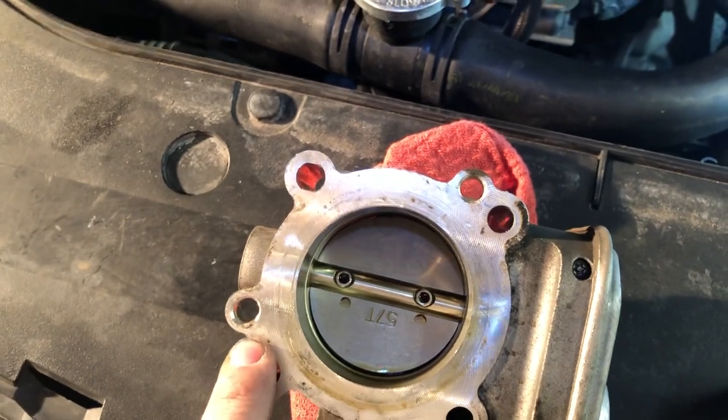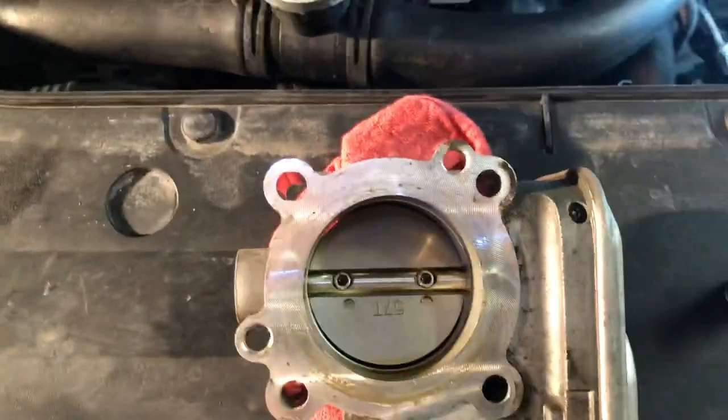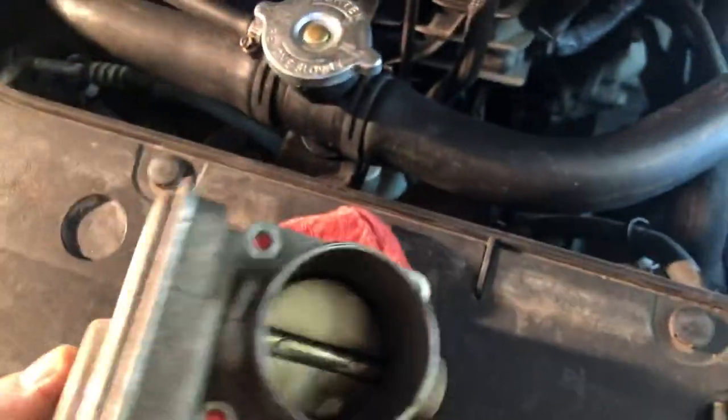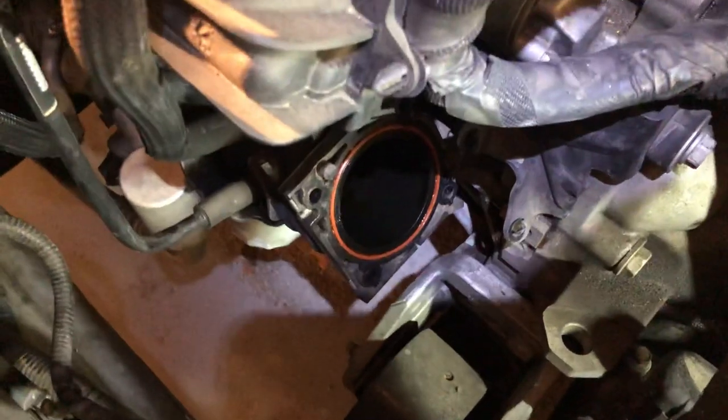Those two studs correspond to where the four bolts go on the back of the throttle body, so it can only go on one way. Once it's installed back, put your four bolts back in, put these on, and tighten up the bracket.